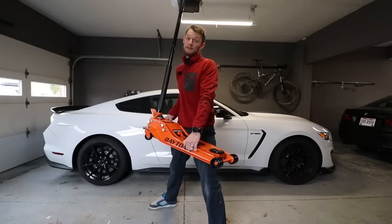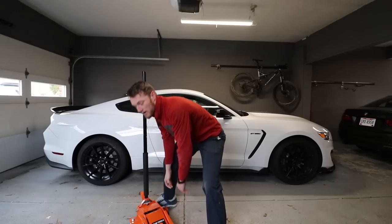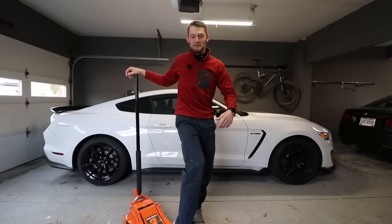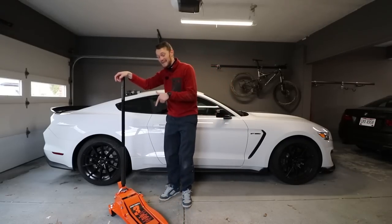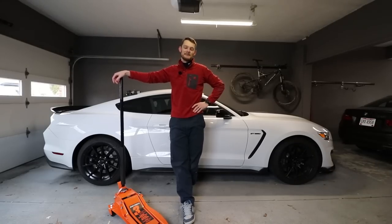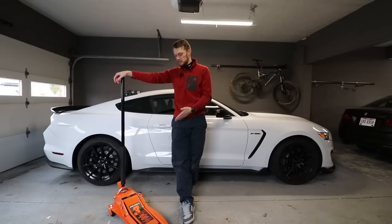We will get into the review, but the first thing I'm going to say is it's heavy as hell — it takes over 100 pounds. But welcome to another episode of Eat Sleep Drive, guys. I figured I would do a review on this Daytona jack today.